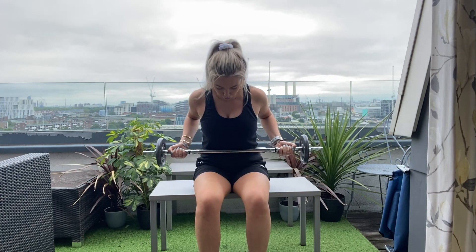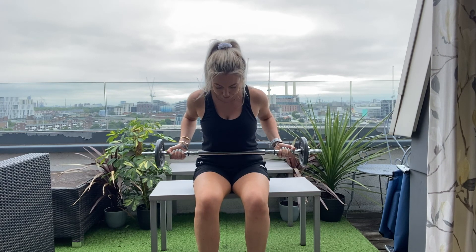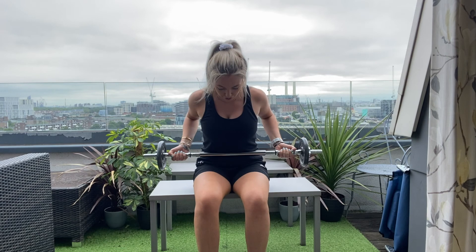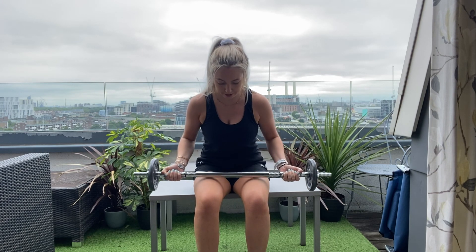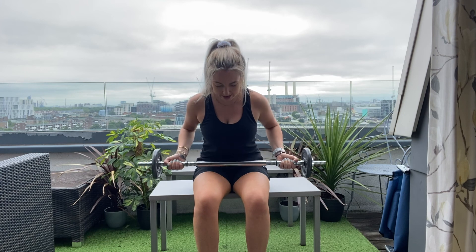Breath in, breathe out, lift that barbell up and row — bring it into your belly. Breathe in, extend. Two. Three. Four. Five. Six. Good. Seven. Last one. Eight. Good — relax that down. I really hope you guys enjoyed that. Thank you so much for joining me. As always, if you have anything you'd like to see — whether it's an exercise video, a yoga video, or just a little chat — please let us know. We look forward to hearing from you. Have a lovely rest of your day, and we'll see you in the next video.